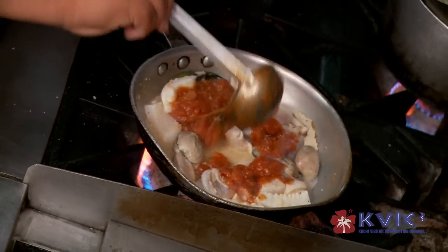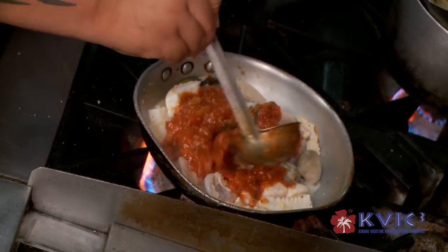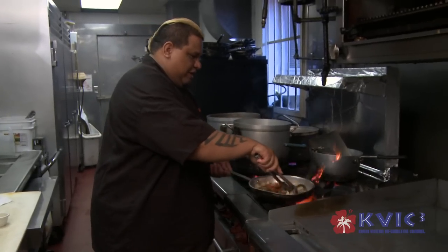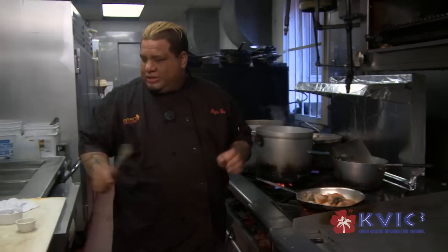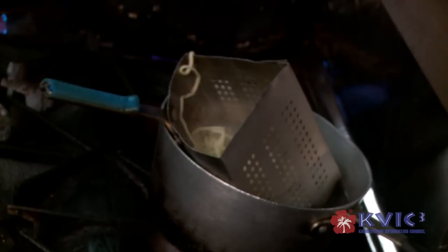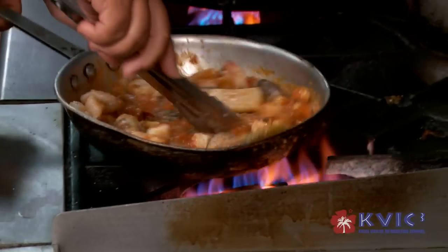Now we're going to add in our homemade marinara — we don't buy it, we make it here. It's our own special recipe. We're going to hit it with the basil. While this is sautéing, I'm going to take the pasta and put it in the water and just keep it going.